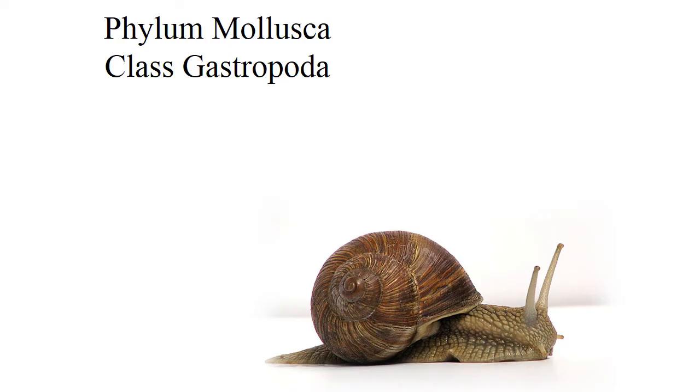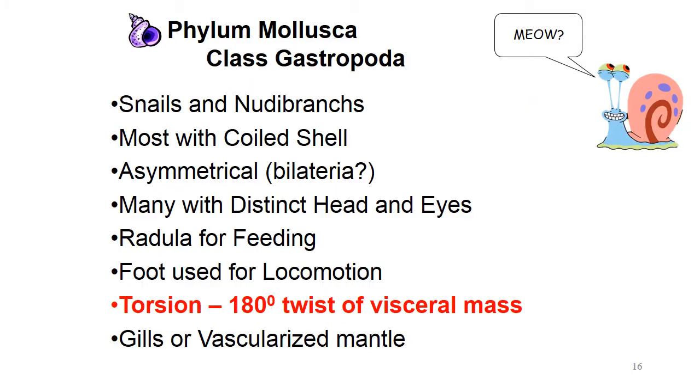That brings us to Class Gastropodia — your sea snails, land snails, sea hares, slugs, and nudibranchs. Most of these guys have a coiled shell. In their adult stage they're technically asymmetrical, but they belong to Bilateria because before they secrete that shell they are actually bilateral. When they secrete the shell they undergo torsion — a 180-degree twist of their visceral mass.